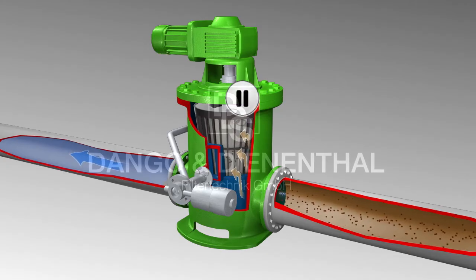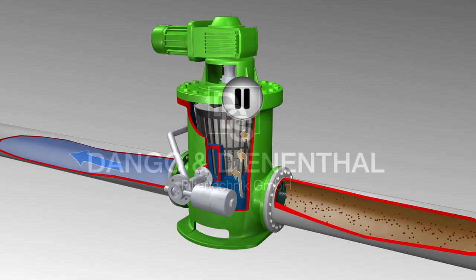Particles remain in the segments of the outer filter drum. Clean water exits through the outlet of the filter.